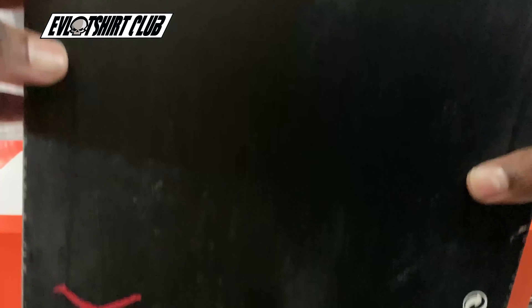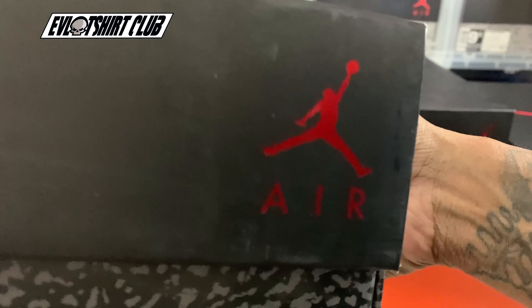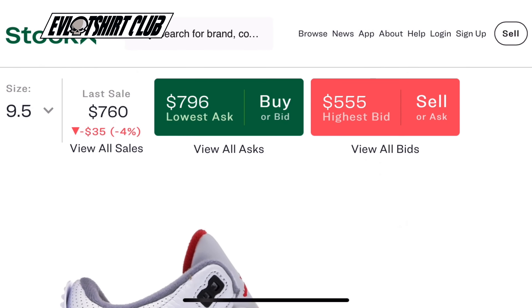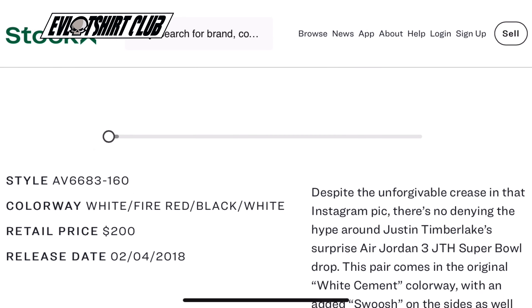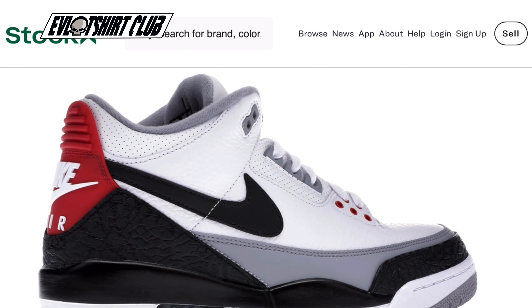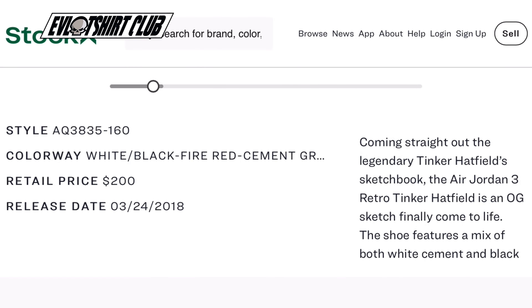On the right side here we have the Black Cement Gold Tinker 3. I got these from Titan 22 — I believe this was 2019. Yeah, it was 2019 when I got these, so I did pay retail for it. You see we have the cement box with Tinker's autograph on the top lid. Pretty dope. The closest size in stock was a 10, so I went up a half size.